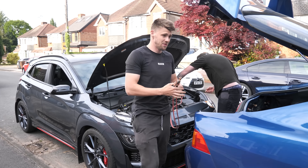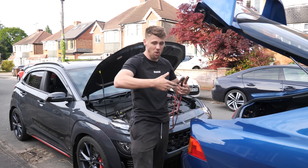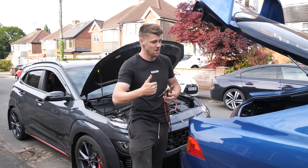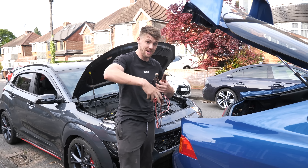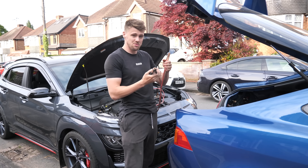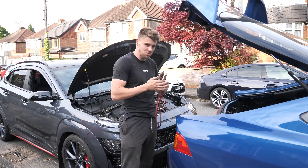We've disconnected the coil packs so it'll be able to pump oil through the system. We've put coolant in and four-and-a-bit liters of oil — because it's got the oil cooler now, it'll actually take more oil. The battery's dead so we're going to try and jump it, or just crank it to prime the oil, then start it properly with the coil packs reconnected.